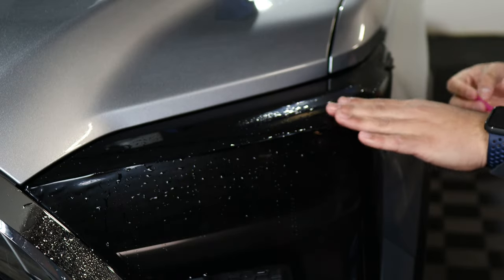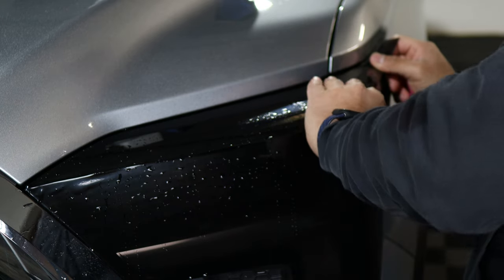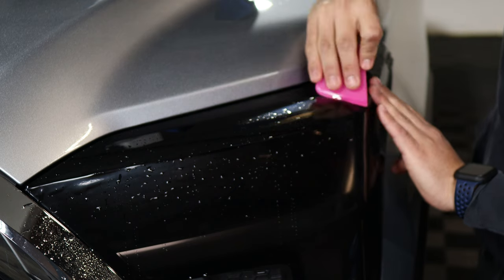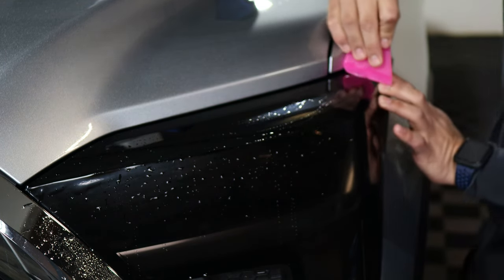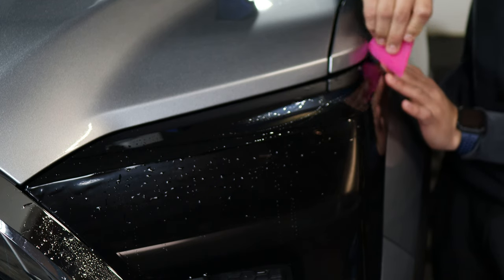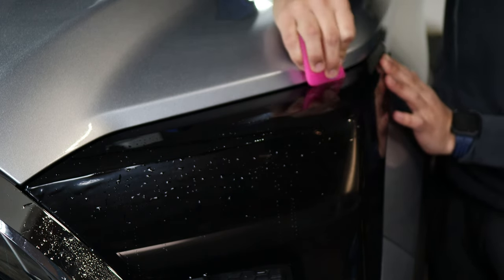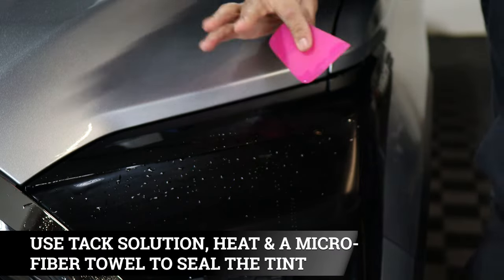Once you have this tacked down, follow the design of the headlight — stretch a bit, curve, and tack down. That way there are no fingers and you're able to tack it down cleanly. The last thing is just sealing the edges and you're done.